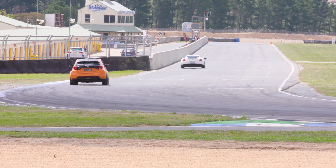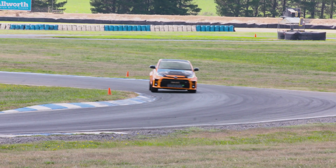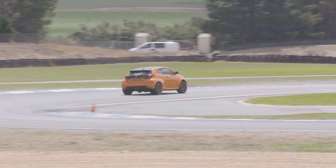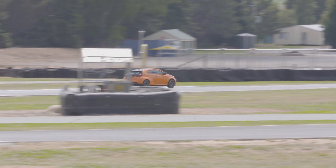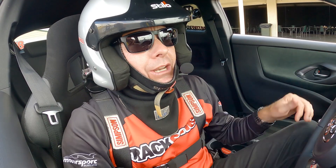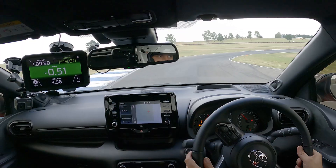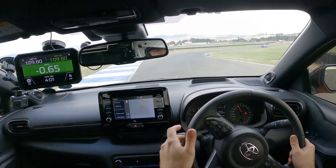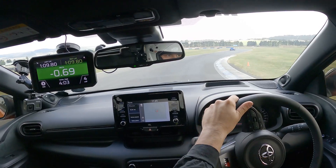A car manufacturer building a vehicle like this is going to make it more of an understeery car for the general public. They'd rather have the front sliding rather than the rear sliding because the average person is going to struggle to control the rear. For us, we want the rear to slide. So with a few little mods, thanks to Whiteline, and a few little geometry settings, it's made it that much nicer as a driver's car.